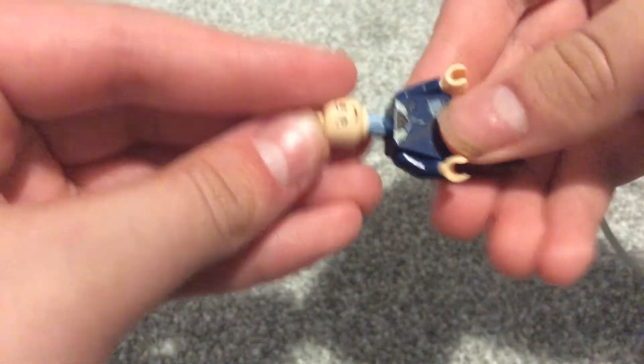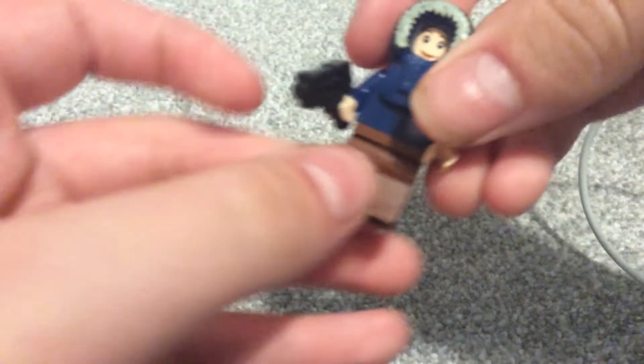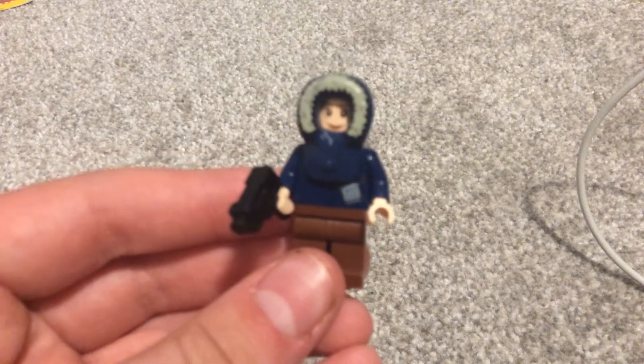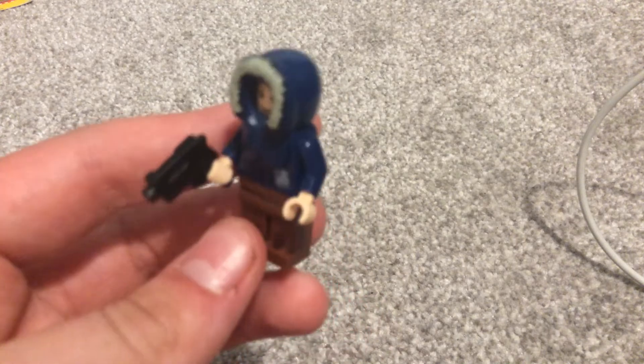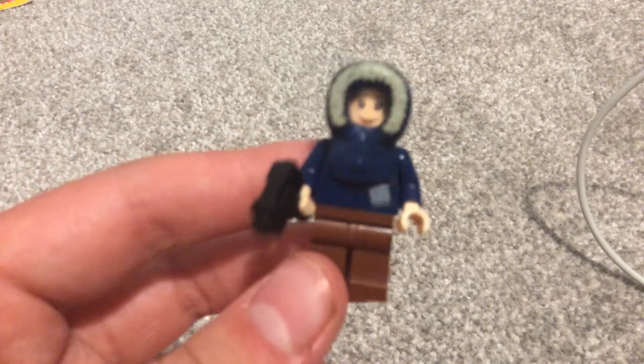Put the head on, put the mask on, and then you got this gun from different Batman sets from around 2006 to 2008 — and there you go, there's the Freeze Girl minifigure. If you want to see me do any more, let me know in the comments below, and I hope to see you next time in another minifigure building video. Bye!